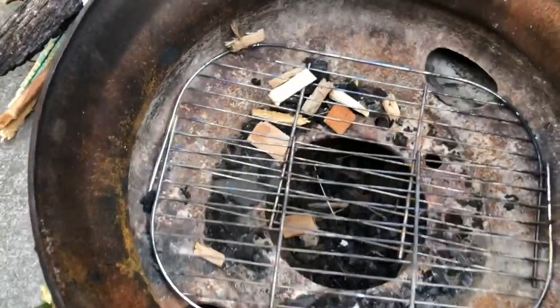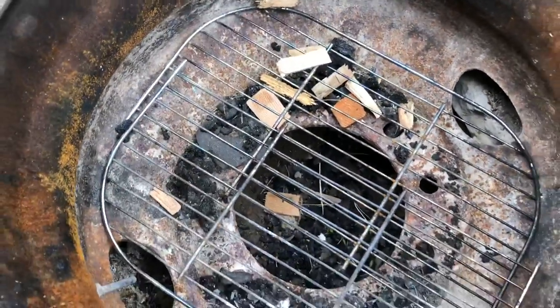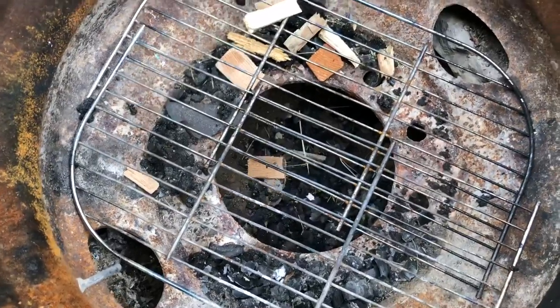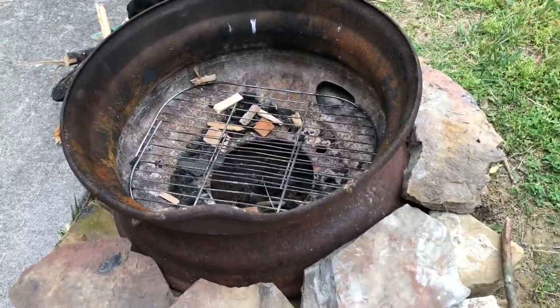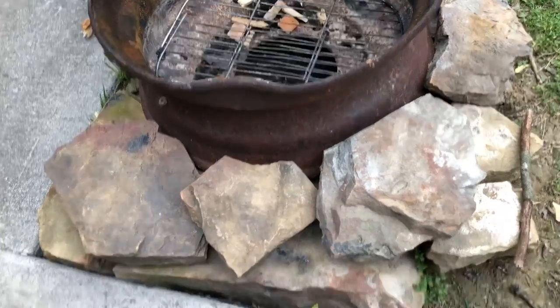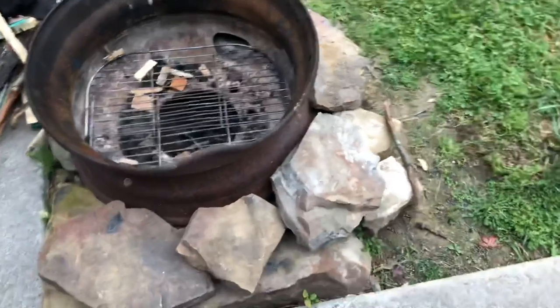I took an old grate to keep the wood up as the coals fall. It's easy to remove. You could take rock and go all the way around decoratively — that's my main goal one day — but just get what you can with 100 projects going here and there.